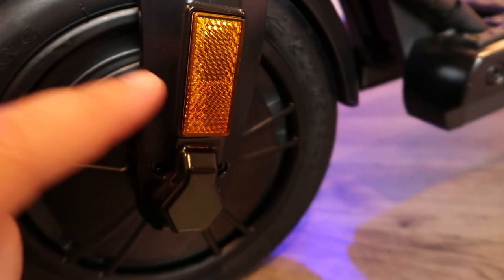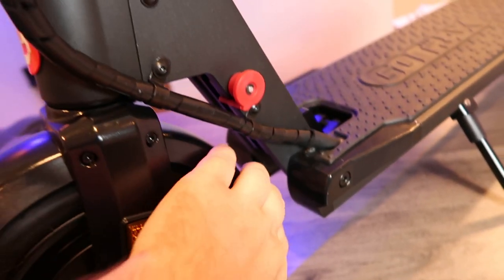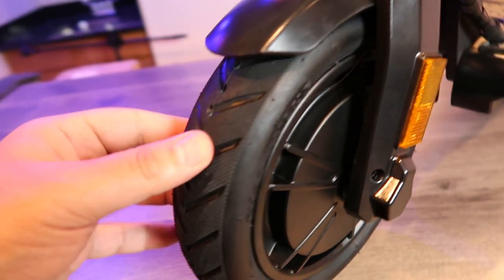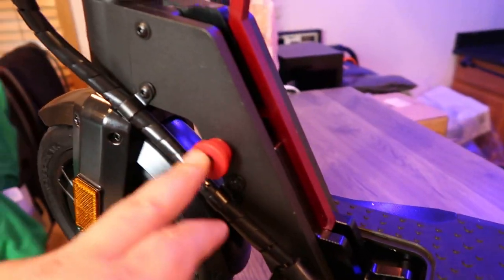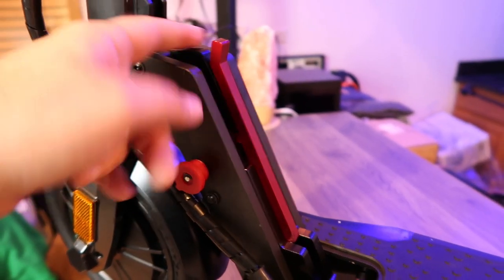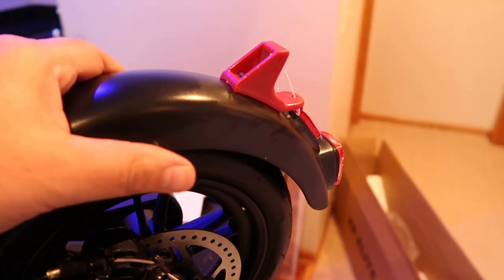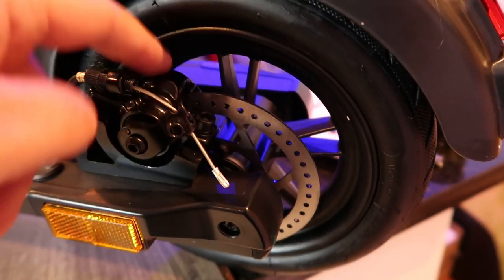There's a headlight up there, a front reflector, and a couple of reflectors further down. It's got pretty solid plastic gravel guards — mud guards, whatever you want to call them. GoTrax logo on the side. There are rubber air-inflated tires that seem pretty sturdy. You've got your kickstand here. This is the folding mechanism — you pull this out, pull this down, flip the handlebar down, and then the handlebar catches on the rear mud guard.